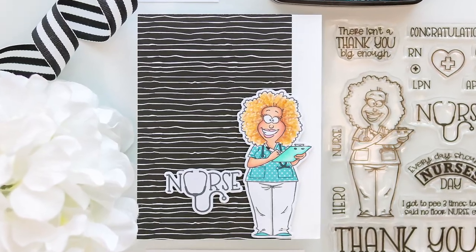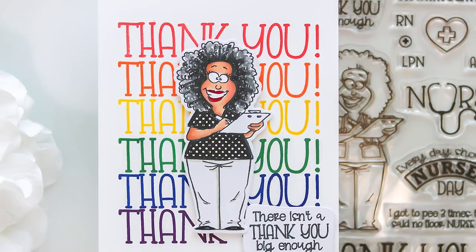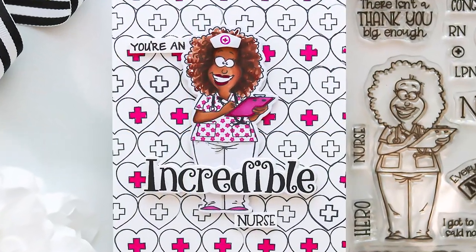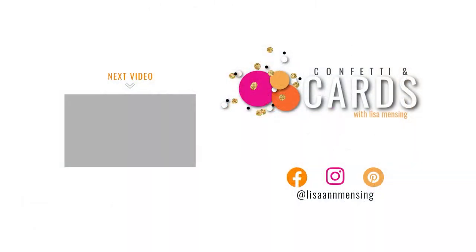Let me know what you think in the comments below. For more information on the products you've seen in this video, you can click the links in the description box directly below. I appreciate you so much for spending time with me today. Until next time, please take care.